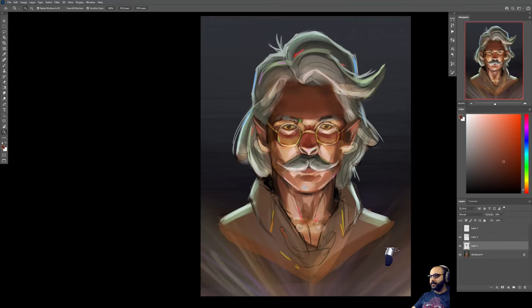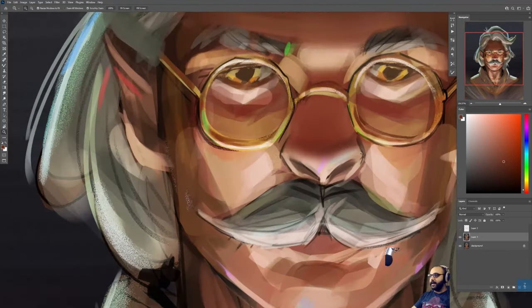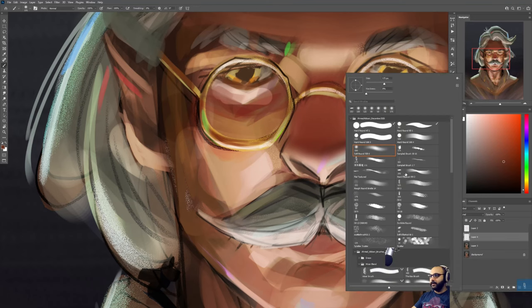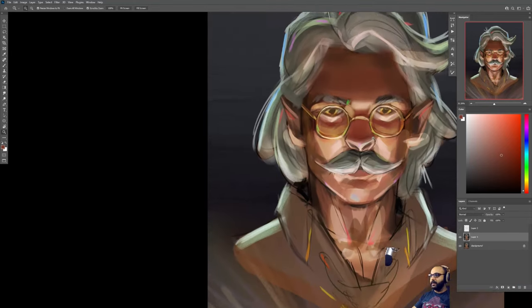A couple more things — I know you weren't trying to make it realistic, but I would pick a couple of areas like the nose that are round and just round them off to have that spherical, cylindrical core shadow. That will help show form. Start with that, and then if you still want to make it chiseled in that Gen Z style, cut into it after the fact, like this — so the information is there, you just change it a little bit.